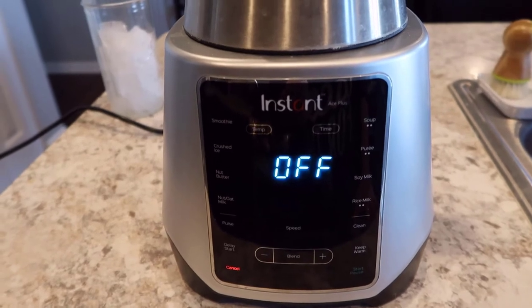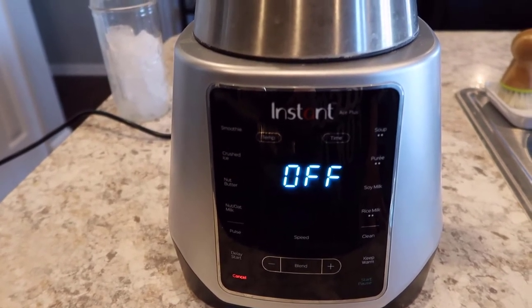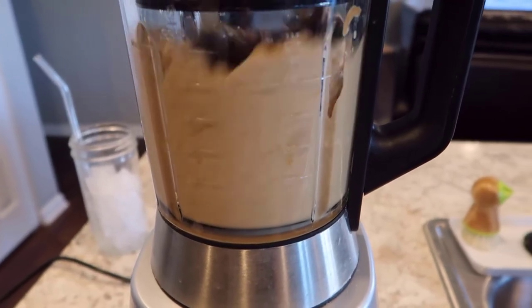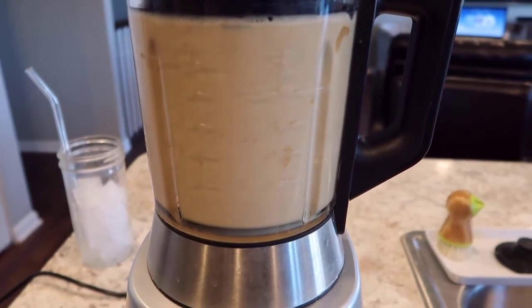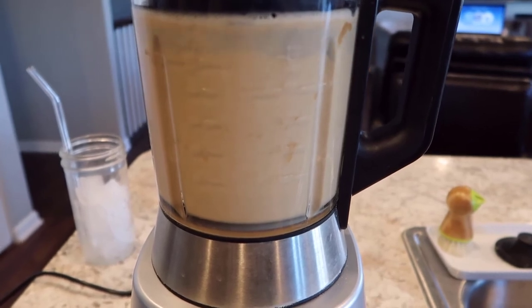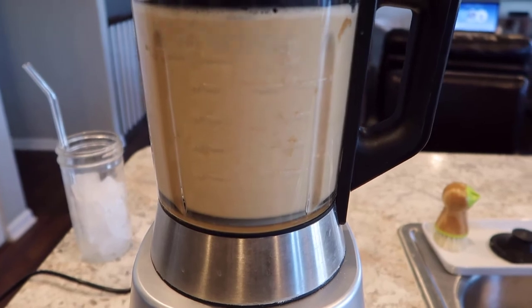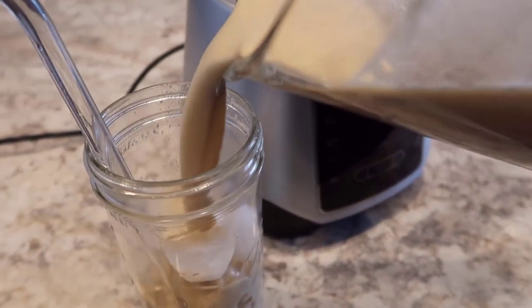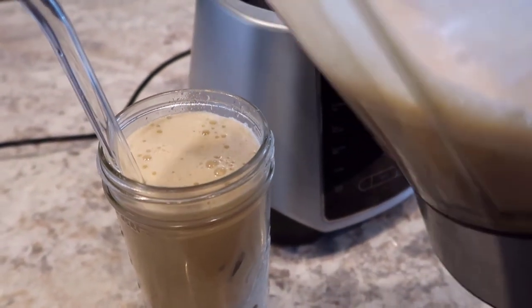The recipe says to blend on high for two minutes, which seems a little excessive to me, but we'll go ahead and blend it until we feel like it's all the way blended. I only blended that for about 30 seconds — I have a feeling I have a much higher speed blender than she does. She was actually using a food processor in the video she posted. She also took some cocoa powder and sprinkled it on top, which I'm sure would be lovely, but it seems like a lot of work that isn't going to add any flavor. So here we are.